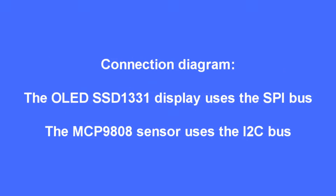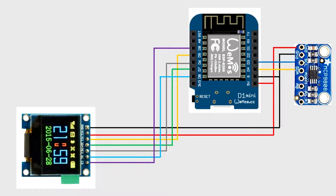The display uses the SPI bus and the MCP9808 uses the I2C bus. Following the connection diagram, I've used the hardware SPI and I2C bus on the left-hand side of the Wemos D1, or any ESP8266. The hardware SPI is on those pin connections, and the I2C bus connections are on the right-hand side. The connections are also in the source code on GitHub, which you'll find in the link below.